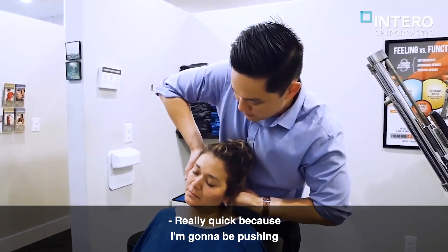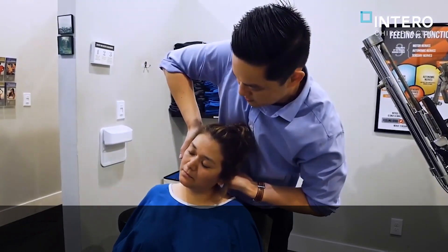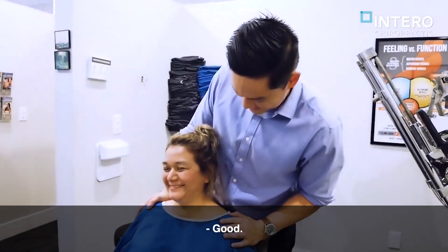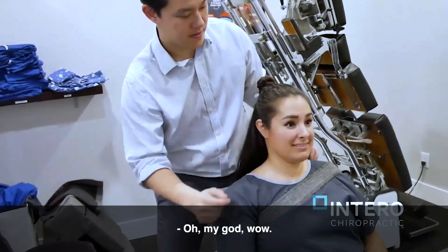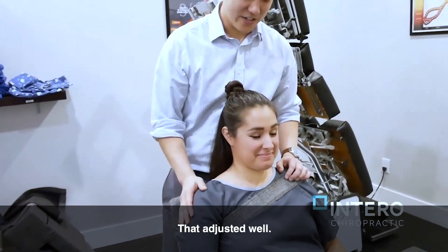Really quick, I'm going to be pushing that forward, okay? Chin up a little bit. Good. Just relax here. I'm going to release this a little bit. Just relax. Oh, my God. Wow. Okay, perfect. That adjusted well.